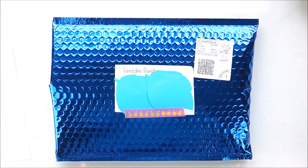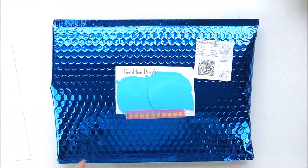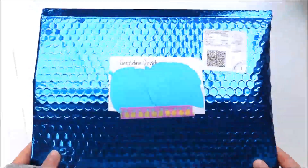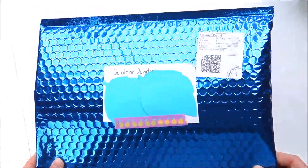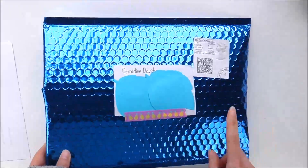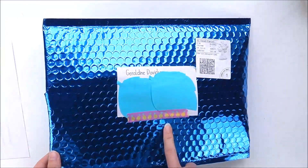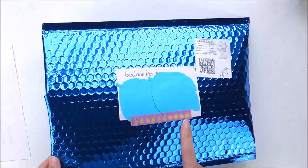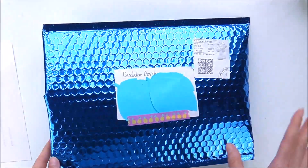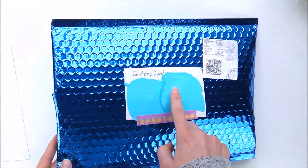Hi everyone, so I've got a really special unboxing for you today. I say unboxing, it's more like unpackaging, but look how gorgeous this envelope is. So beautiful. As you would have seen in the title, this is Little Rainbow Moon by Jo, and she's relaunching her shop by the time this video is out, and there will be a sale for so long. So get on over there and check it out.